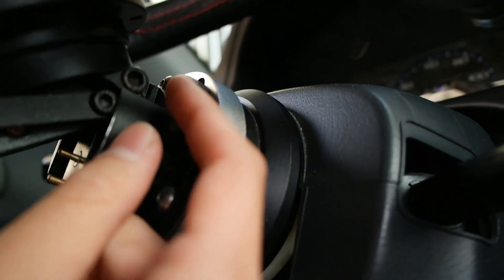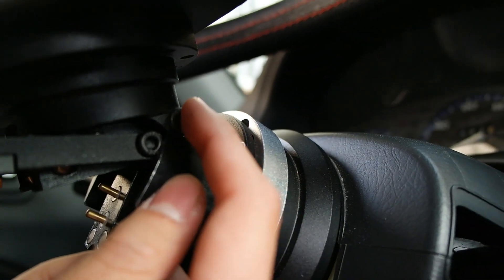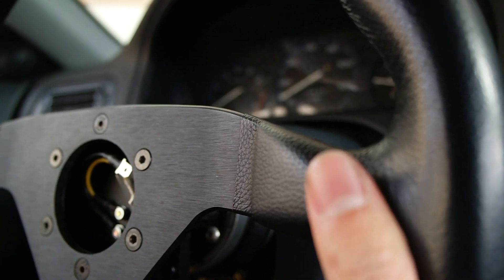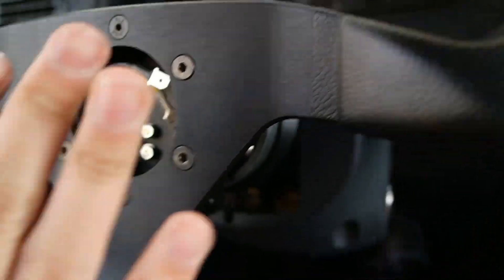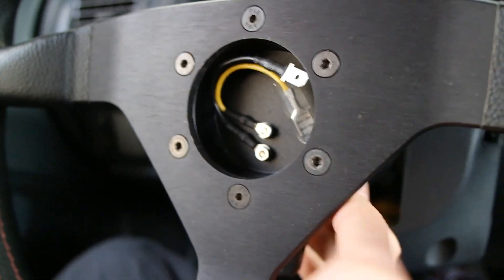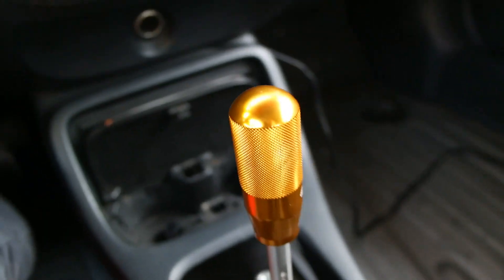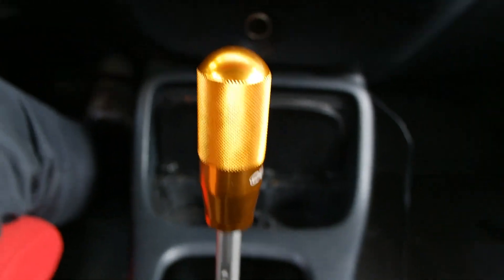This one here gets loose a lot too. But for now it works because it allows me to get out of my seat. I'm gonna get rid of this NRG quick-tilt later on, but for now it works.